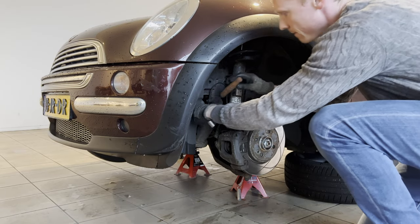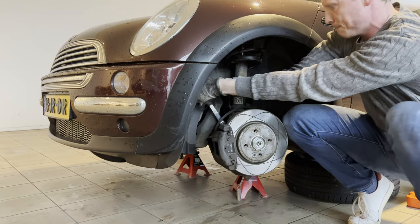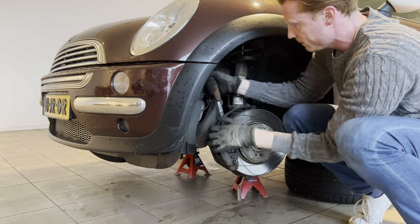All right, so with the 16mm, we're first going to loosen the brake caliper. There are two bolts holding it down. We out.